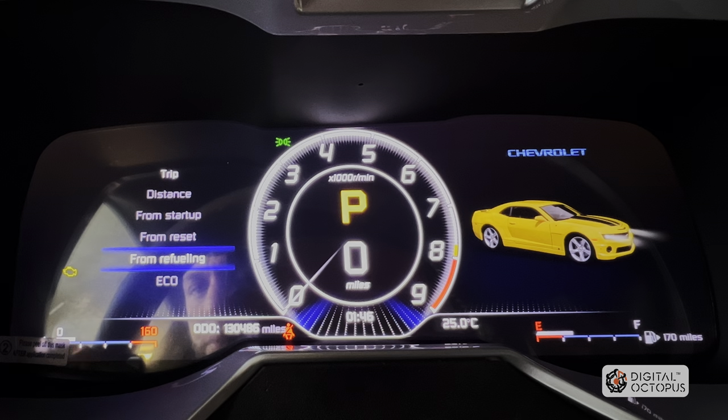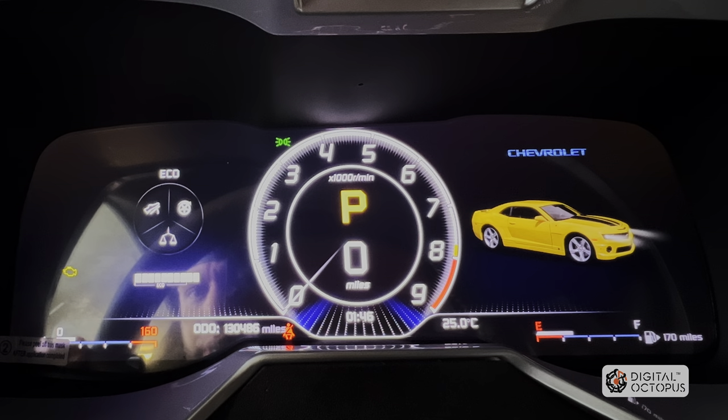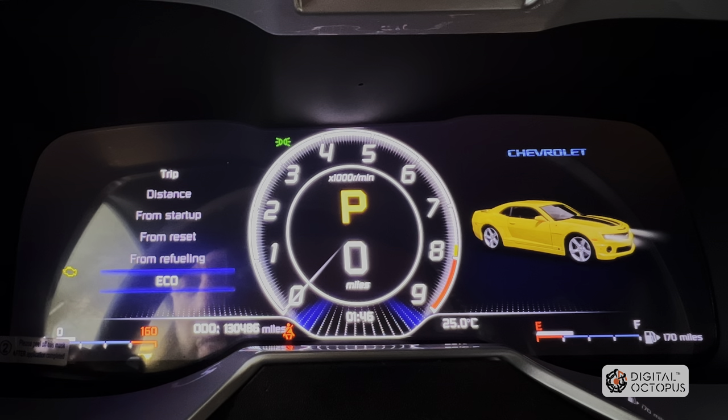You can reset from refueling and then you'll get an accurate number on miles per gallon. I recommend you do that when you first get the unit. Next we go to Echo. These ecosystem and sport modes are not available on this Camaro — they're available on the newer Camaros that have the buttons and drive modes in the center console. This car is a 2012 and doesn't have it.